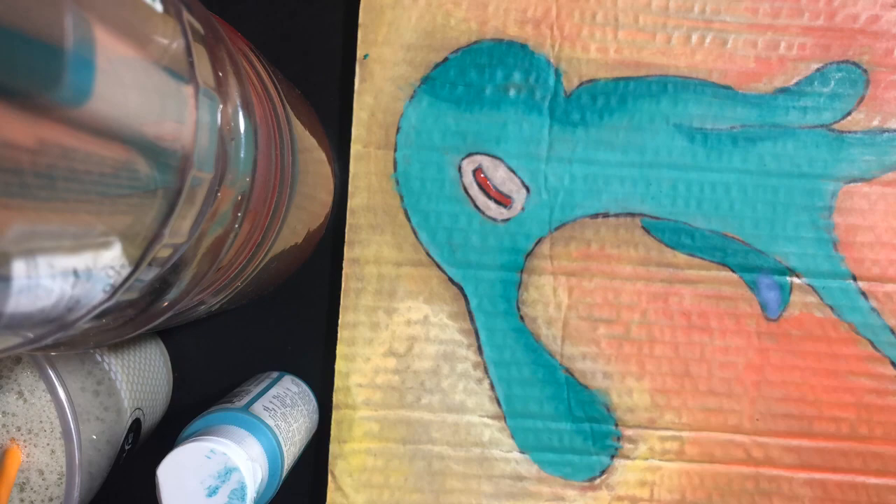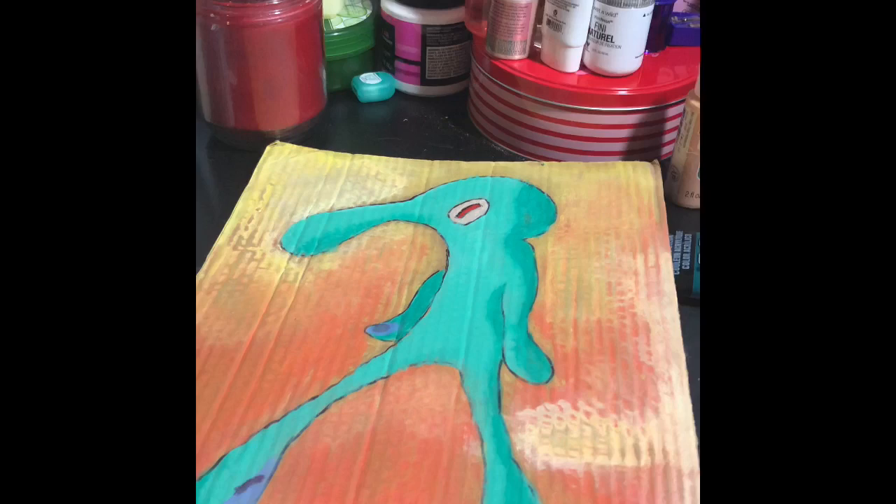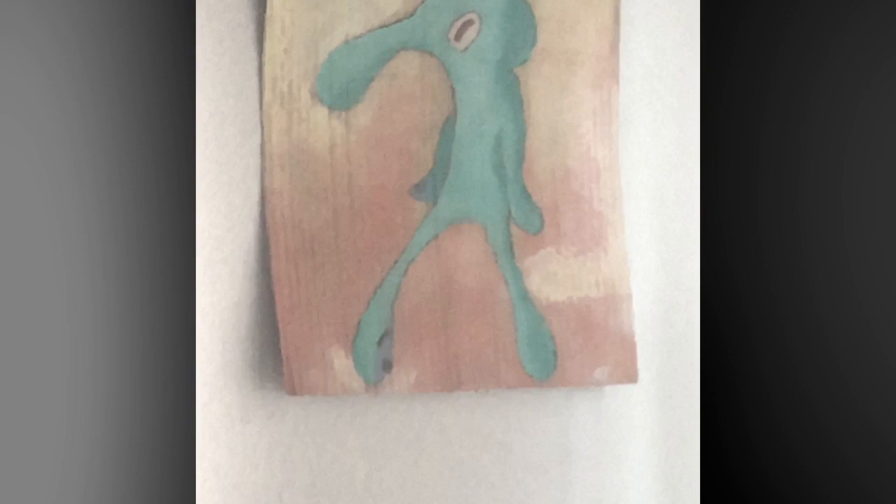At last I have made the legendary painting of Squidward Tentacles! You sir are the greatest artist who ever lived!